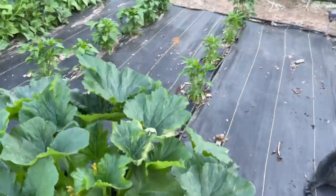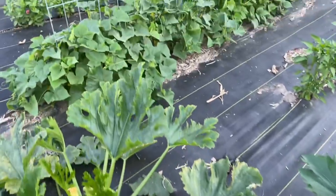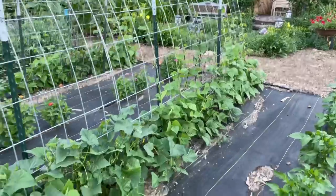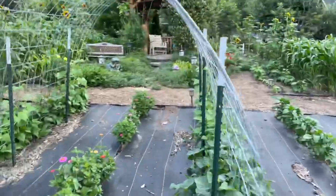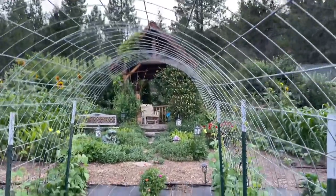Different varieties of peppers, zucchinis, and we have cucumbers growing along there. Pole beans along here — and this is really cool because in about another month this thing will be completely covered. It's like a green jungle and you can walk underneath there and pick your cucumbers and beans.